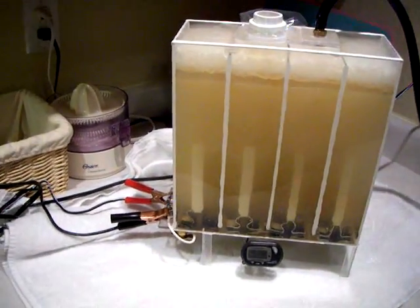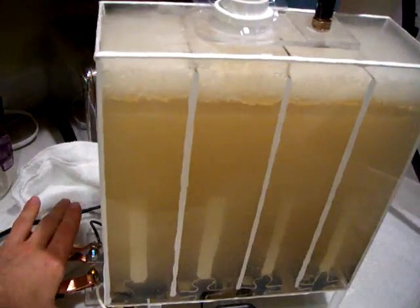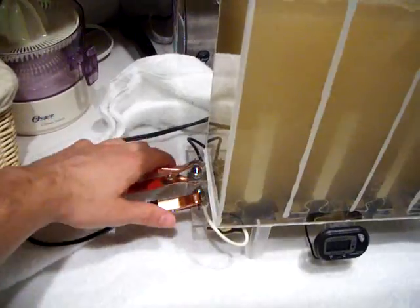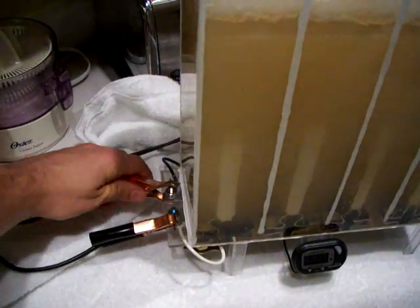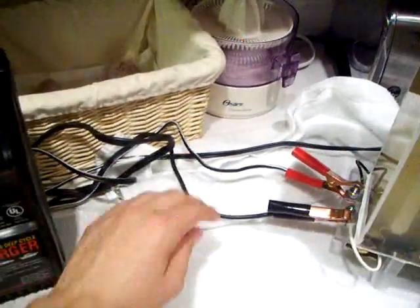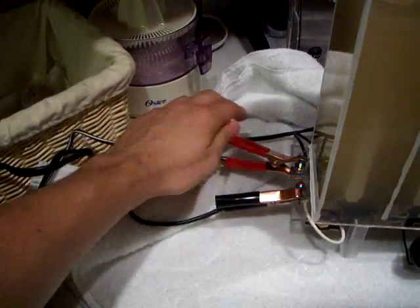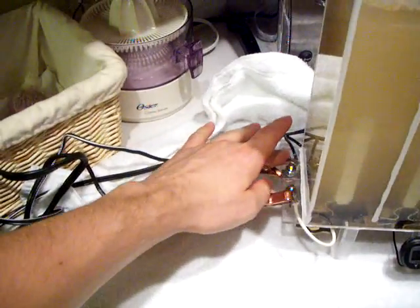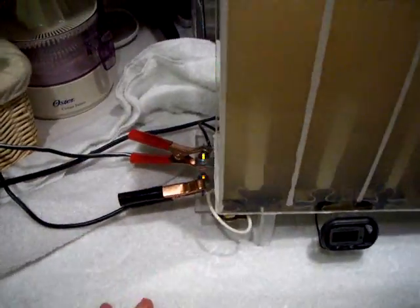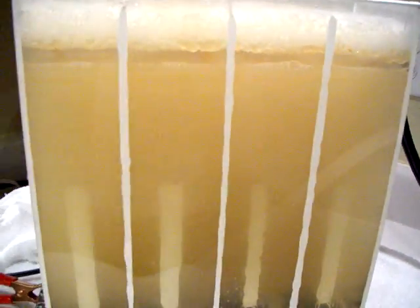I'm really looking forward to getting that amp meter. Right now my wires are getting really hot. This power supply is not really good — the wires are getting soft already and really hot. I cannot keep my finger on it, it's so hot. But I have pretty good production.